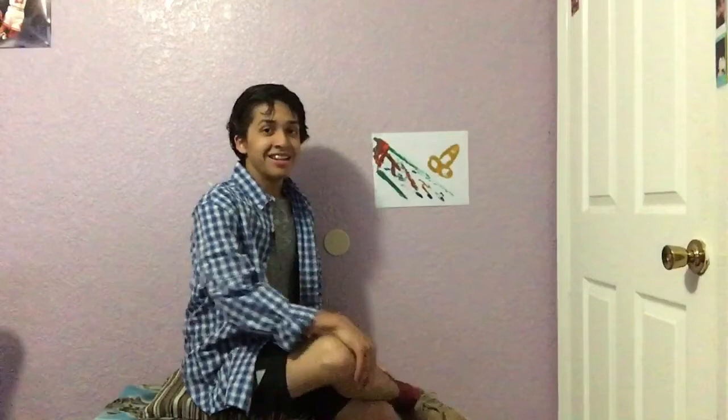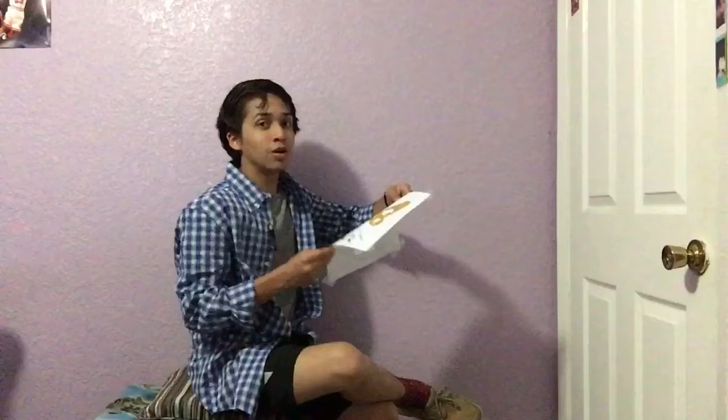Now that we are almost done, you can take it off the wall, or wherever you have it — the easel, just wherever you have your painting — and you are going to want to flip it upside down. Watch me, I am going to go like this. And after we have it like this, the revealing touch.